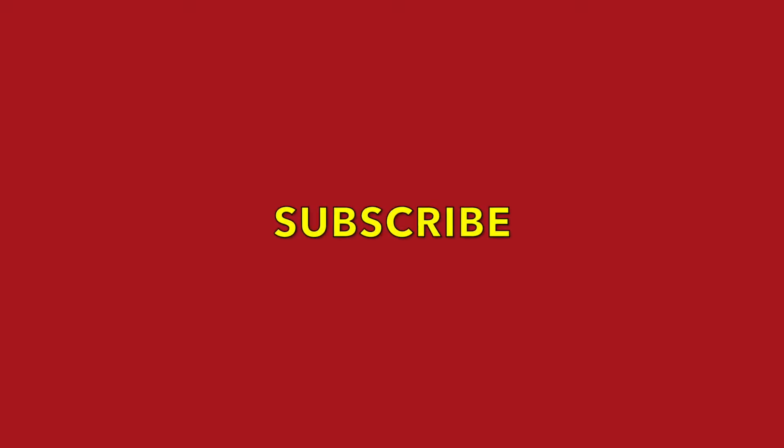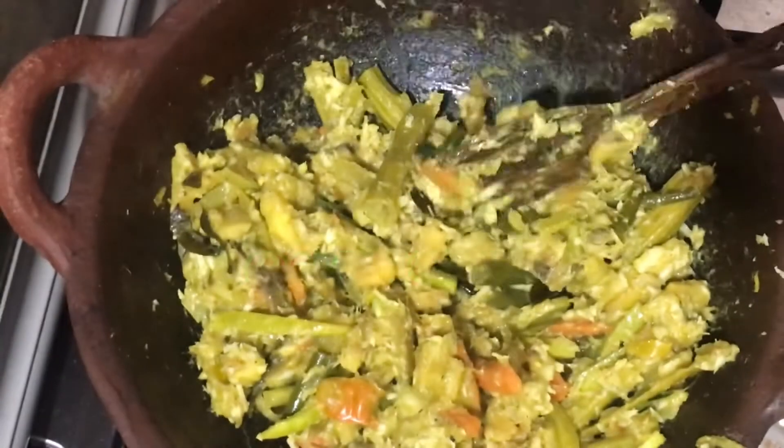Hi friends, welcome to Pranida's Paradise. If you like this video, subscribe. How special is this? Avial.